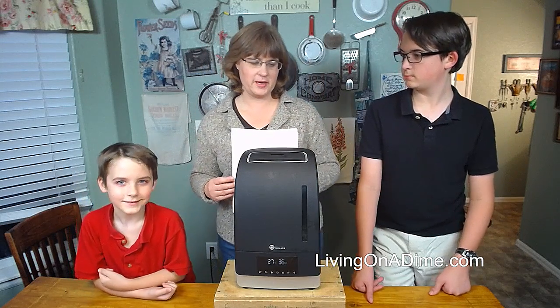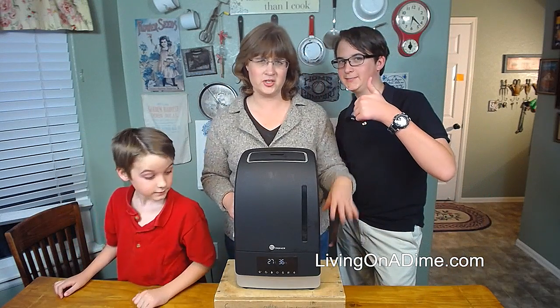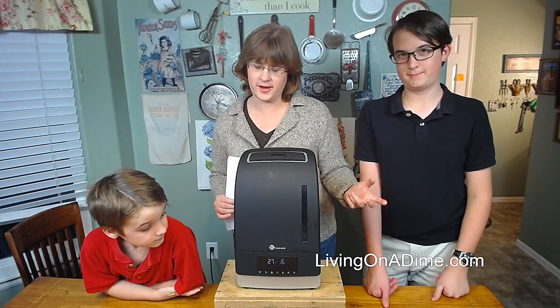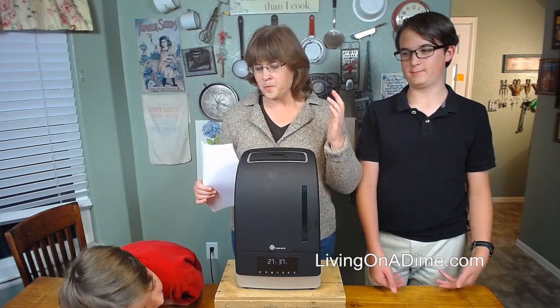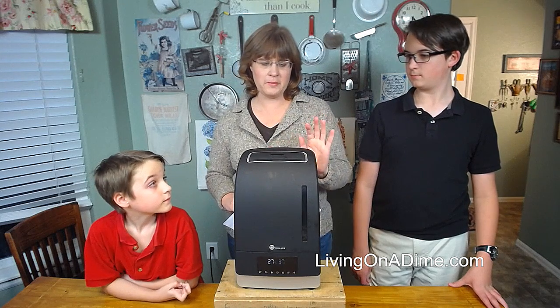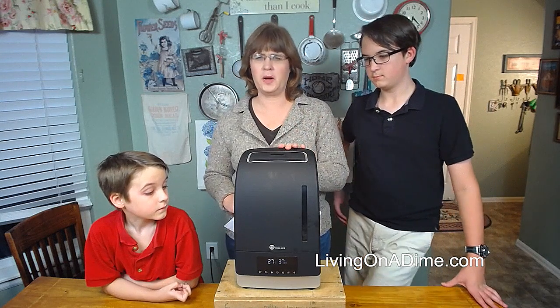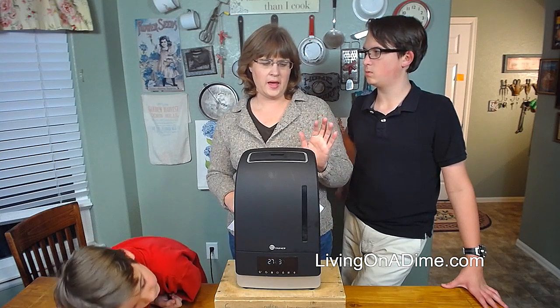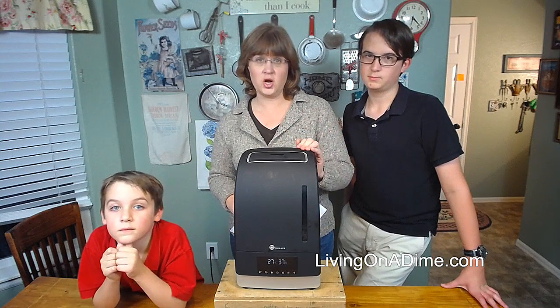David and Jack are going to help me because they were the ones who figured it out first. It's super easy, but as soon as we got it, they had to test it out and they were all excited. They did send this to me for free to review, and Mike and I have been using it probably a week, 10 days — two weeks, somewhere around there. And so far, we love it.